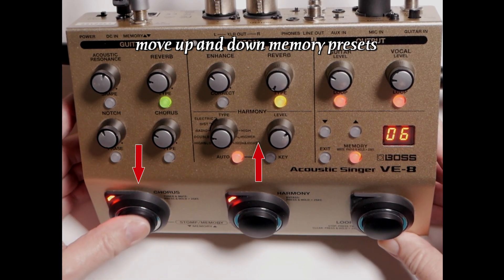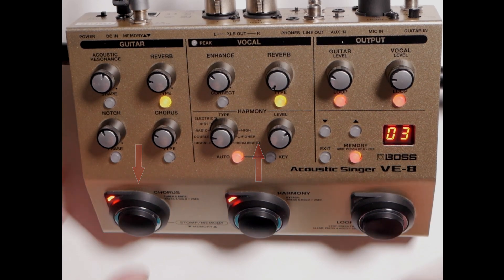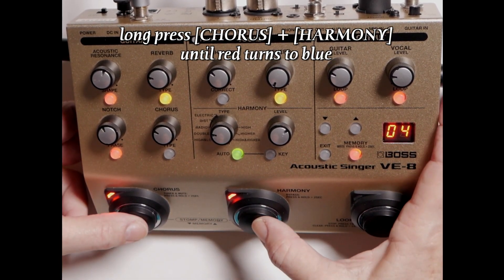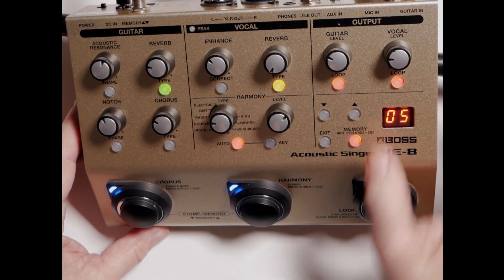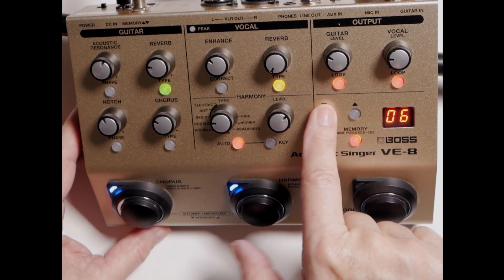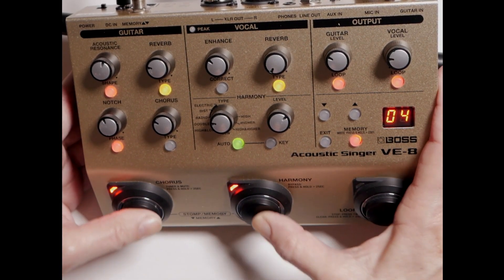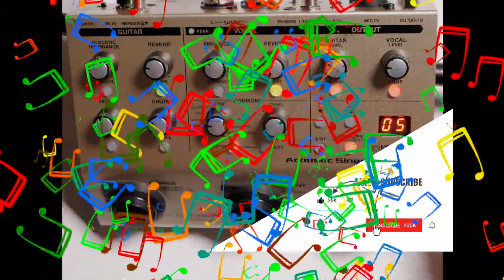Your different memory options are selecting, and that's where your chorus and harmonies are. This button goes down, this button goes up. To get out, long press back to blue and you're good to go. Or you can use your memory button right here — one, two, three, four, five, six, seven, eight. That's how you would set up different memories with your Boss Acoustic Singer VE8. Take care, have a great day, and I'll see you next week.